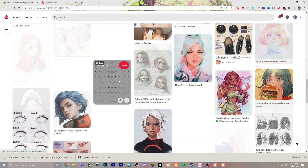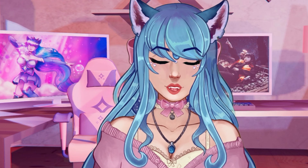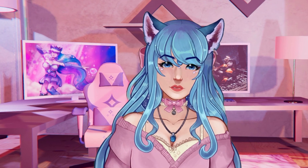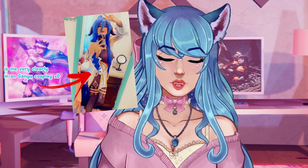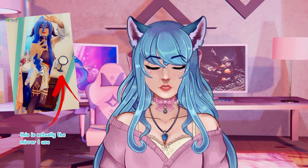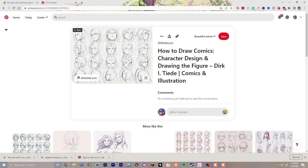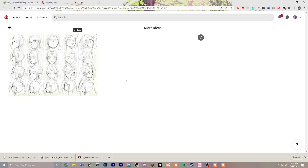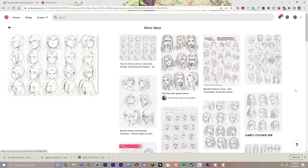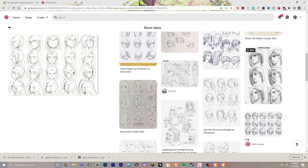Next, grab reference photos or draw references of your character's face turning so you can utilize that while animating. If you want to see your character's face directly turning and looking in the mirror isn't working for you, you can draw your character in different angles and use that as a guideline to model on top of when you get to Live2D Cubism. We'll talk more about how that works once we get there.